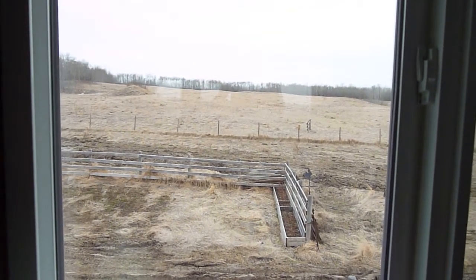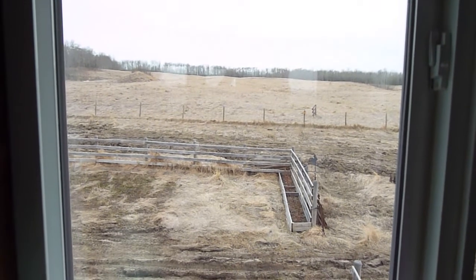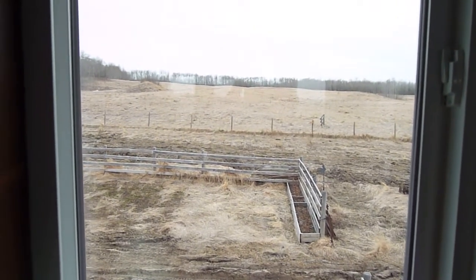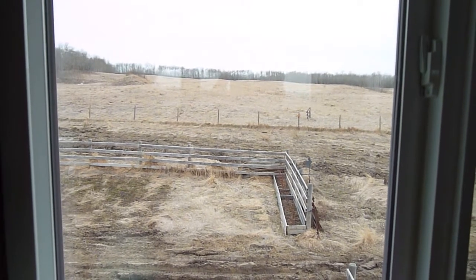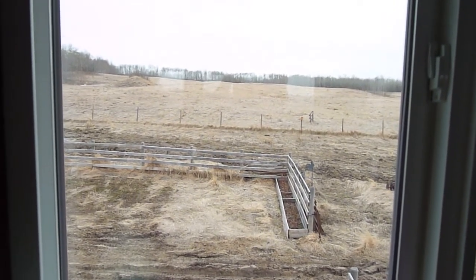Here's what it's like to live on the prairies — hopefully you can hear the wind in the background. Yesterday I was out in a t-shirt working in the yard, 18 degrees Celsius. Today, five below, about a 30-40 click wind and a little bit of snow. What can you say — spring — that was a nice day.